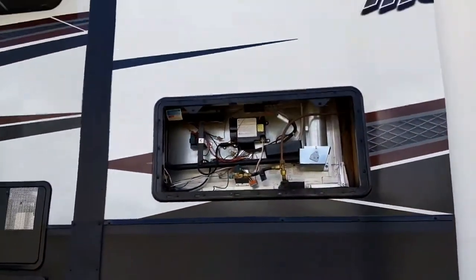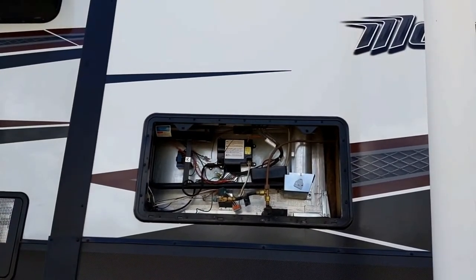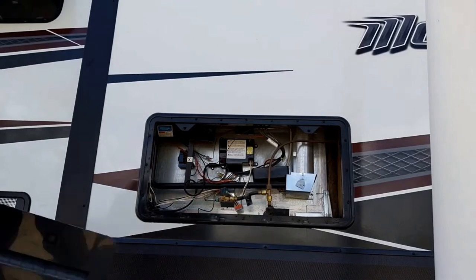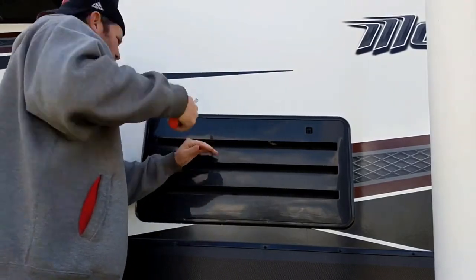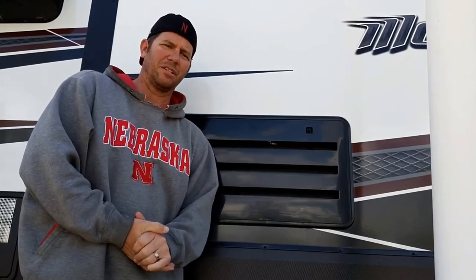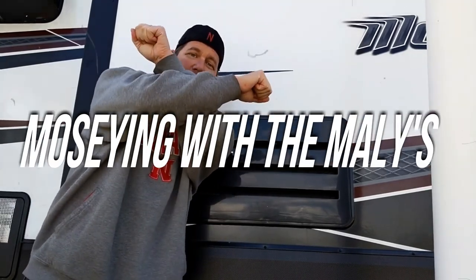Then all you have to do is reverse the order — put everything back in, put that panel back on, and you guys should be done. Easy fix — no need to call a technician for this. You can definitely do this on your own. I got a couple more for you guys. Thanks for coming along — hey, don't shake hands, throw the bones.